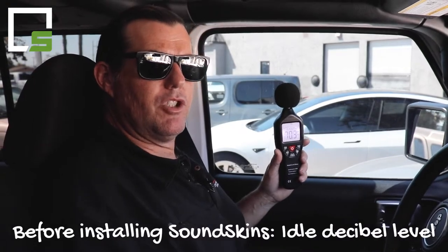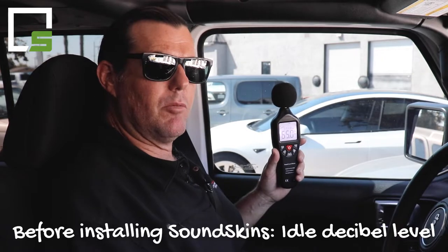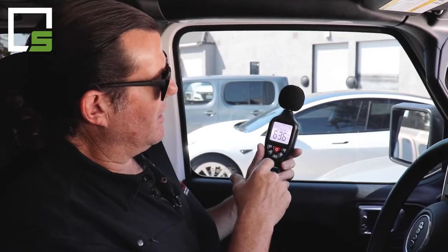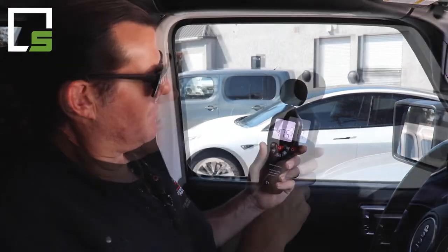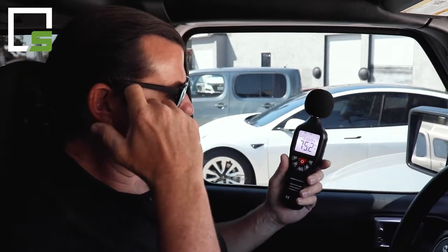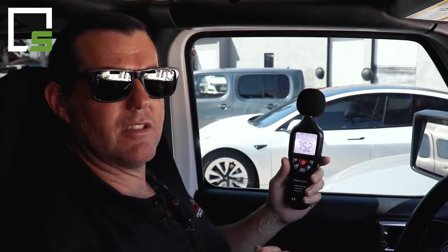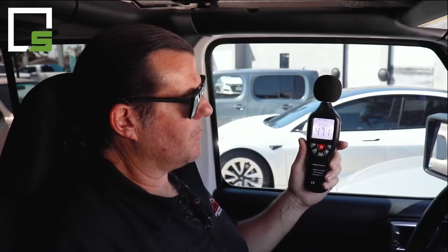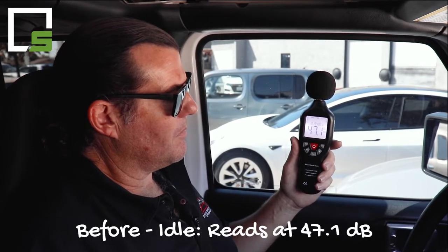Here we are in a 2021 Jeep Gladiator. We're going to do a decibel meter test. The first test is just sitting here in the parking lot with the vehicle at idle. I'm going to set the meter to max, stop talking, and then the reading will show what the vehicle sounds like inside without sound dampening. We're at 47.1 dB.